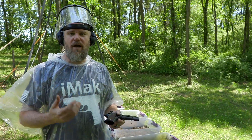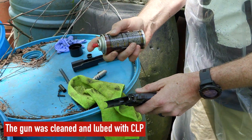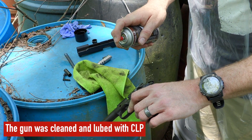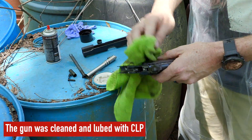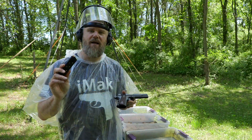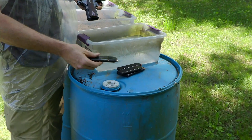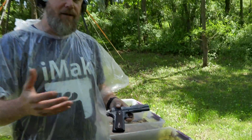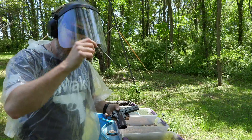We are using standard government model magazines. There's a virtual smorgasbord of 1911 magazines out there, but instead of picking a favorite, I'm using the magazine that came with this gun, which is a seven-shot standard GI magazine. These are all standard seven-shot GI magazines, just like the one shipped with this gun. So if we have a magazine failure, we'll talk about it, but we're going to use just standard equipment here.